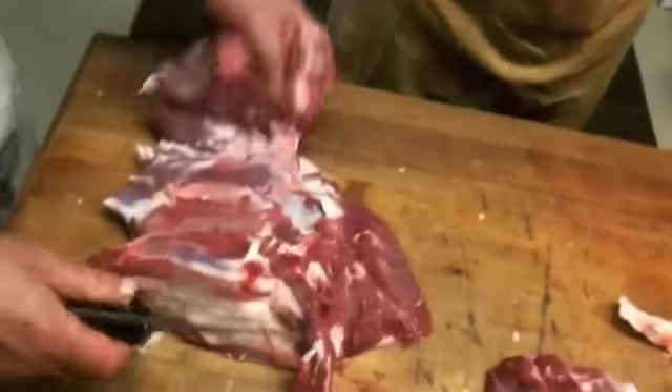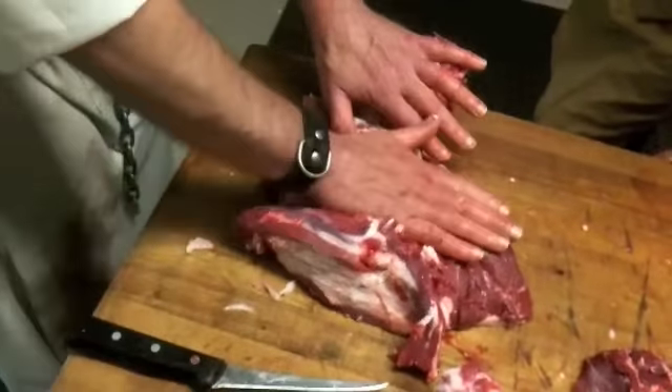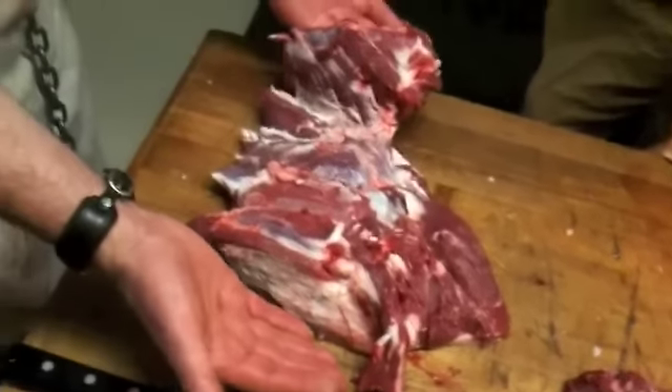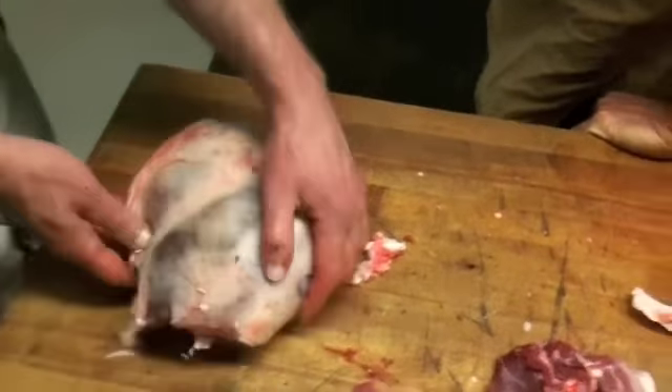So we have a boneless leg of lamb. What we can do is come in here and butterfly it - make this muscle flat and make this muscle flat so you can grill it. Or we can leave it like that, tie it up, and make a roast.